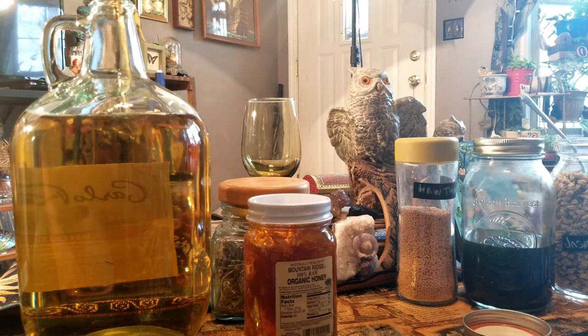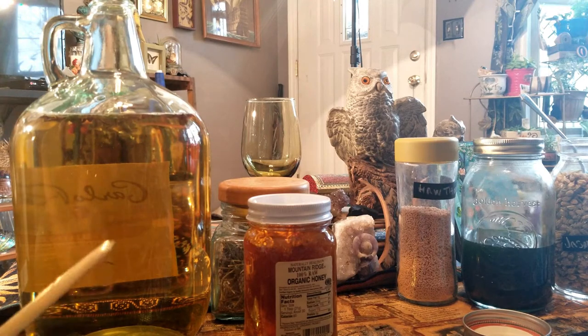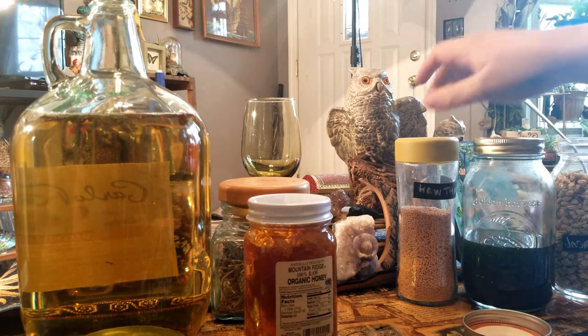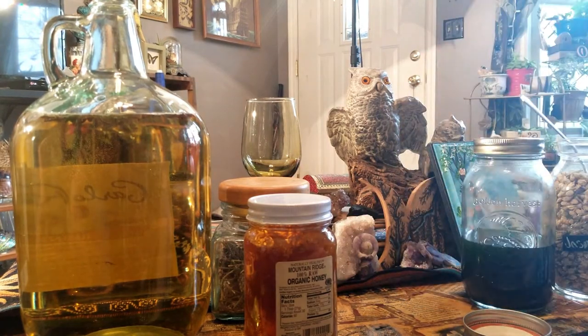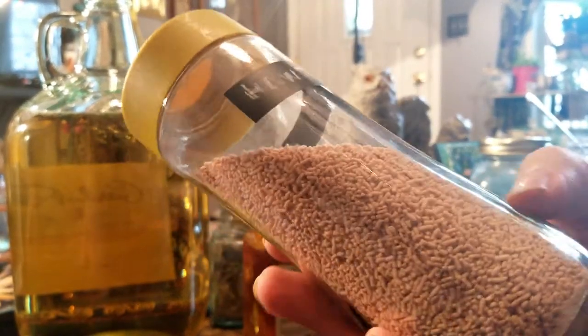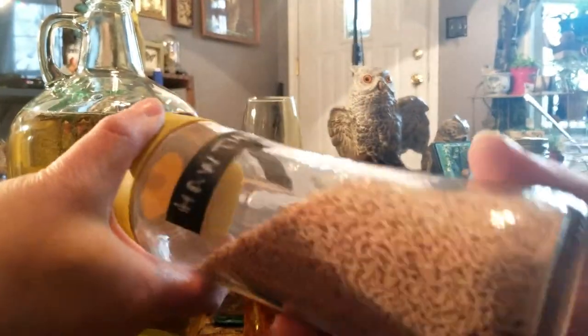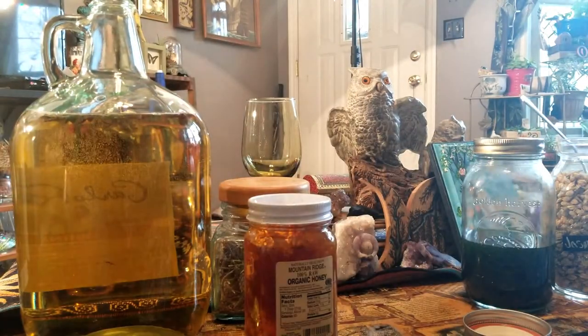We'll have our little athame here to add our special intentions — our love, our honor for goddess Rhiannon, who's given us so many blessings. This is for all the goddesses too. And then we're going to be putting in some dehydrated hawthorn berries in the form of a pellet. So we're just going to put some of those in there.